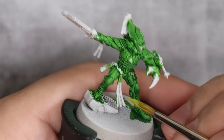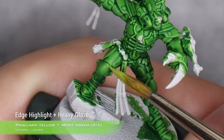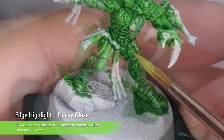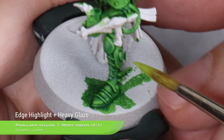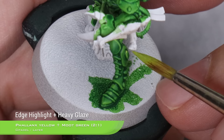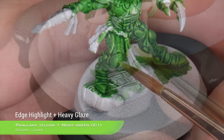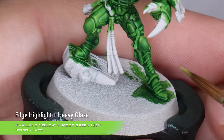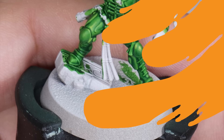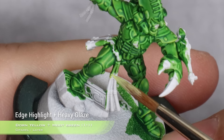With that highlight done, we're going to move into the next one, which will be a two-part Phalanx Yellow and one-part Mood Green mix. For this highlight, we are just going to do edge highlights on the upper sections and as small as we can, concentrating these highlights over corners, edges, and prominent edges. We can also do a volumetric highlight on the knee pads — that always looks really cool and it's really easy to do. And for the last highlight, we are just going to use a one-to-one mix of Dawn Yellow and Mood Green and do very small dots on the corners.